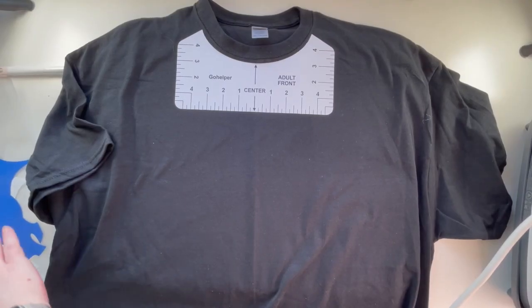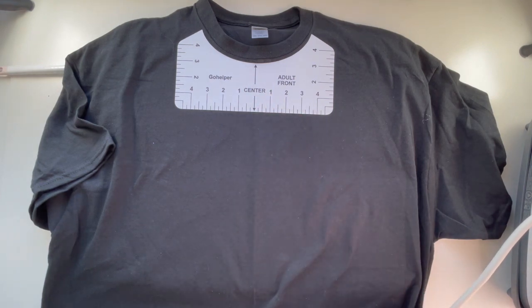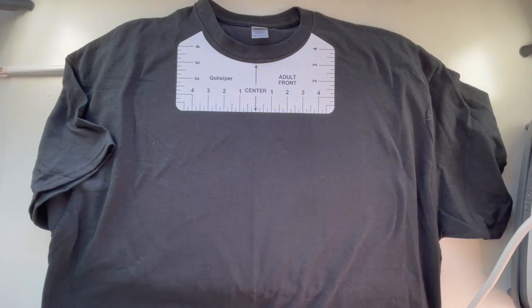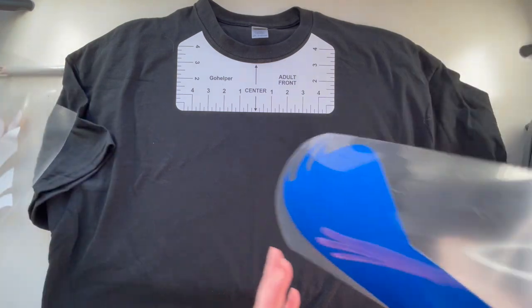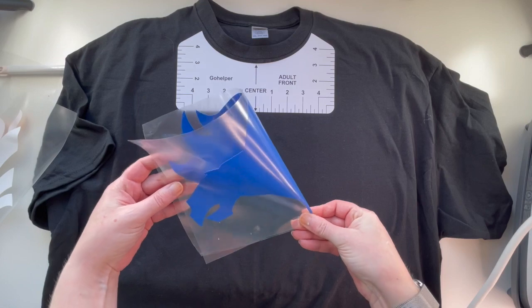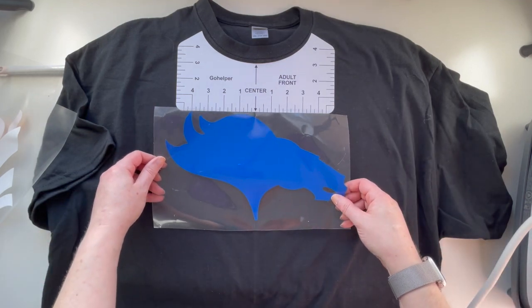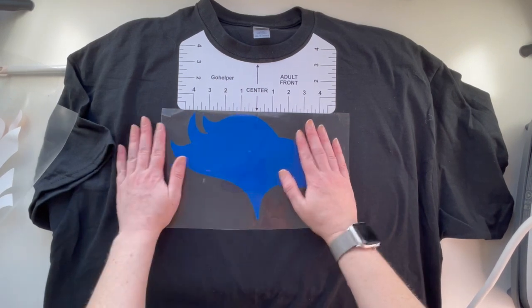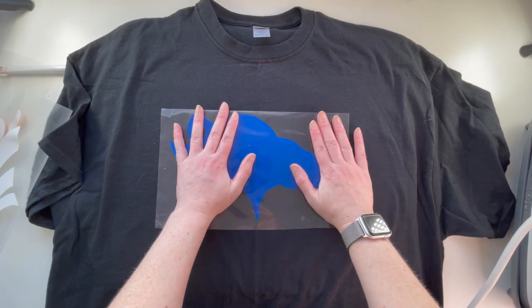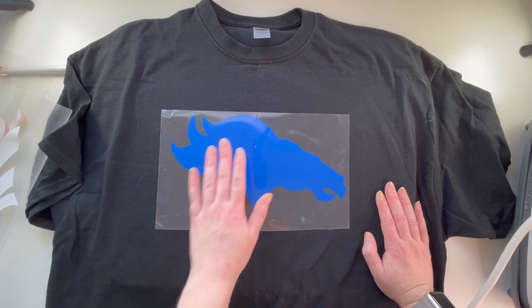I've got everything cut out — there's the Broncos logo. I've taken my EasyPress and done a preheat for 10 seconds, and I've put a crease down the center. Now we're going to tack on the first two layers. First we need to find the center. Because this image isn't a perfect square, we've got a bit more leeway. That looks good — I'm happy with that. I'm using Caesar vinyl for the blue and orange.